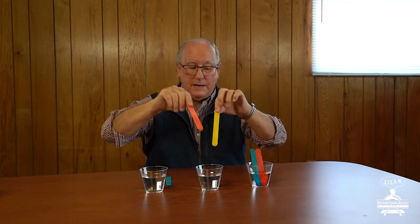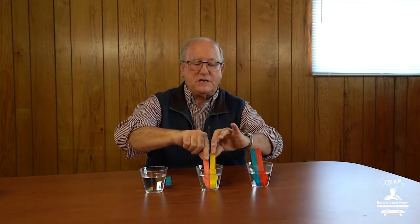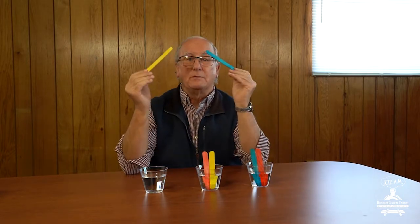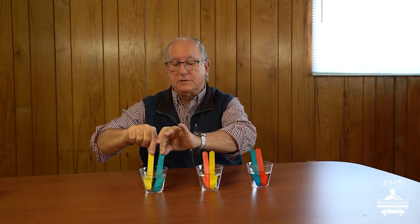Then I'm going to take two other primary colors — I've got yellow and I've got red — and put them in the second cup. And then the last one: I'm going to take blue and yellow and put them in this cup right here.